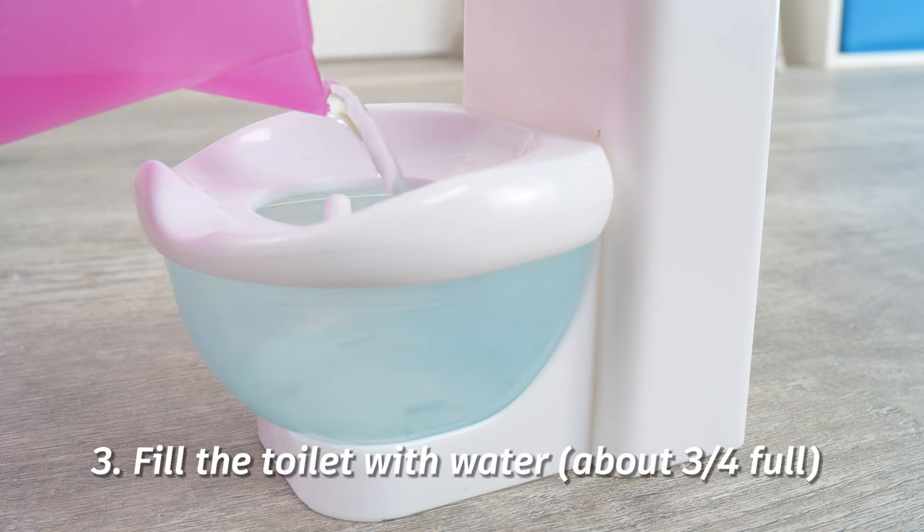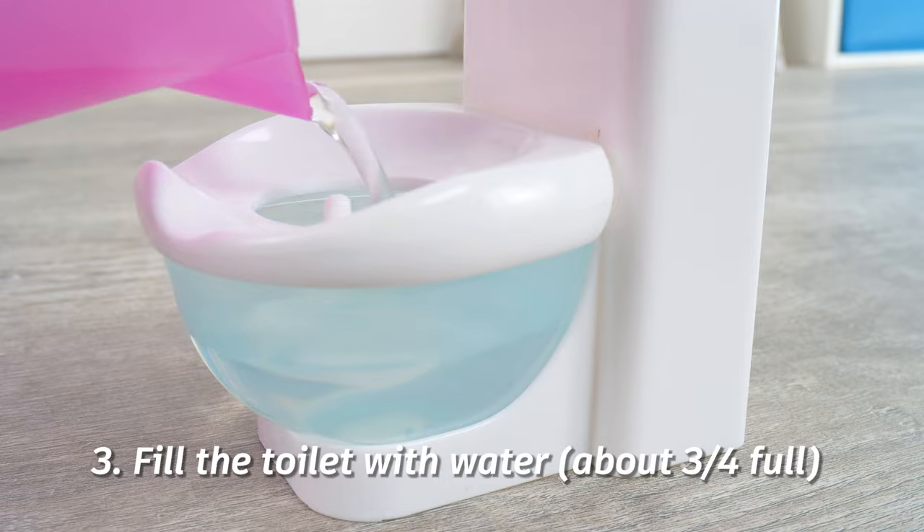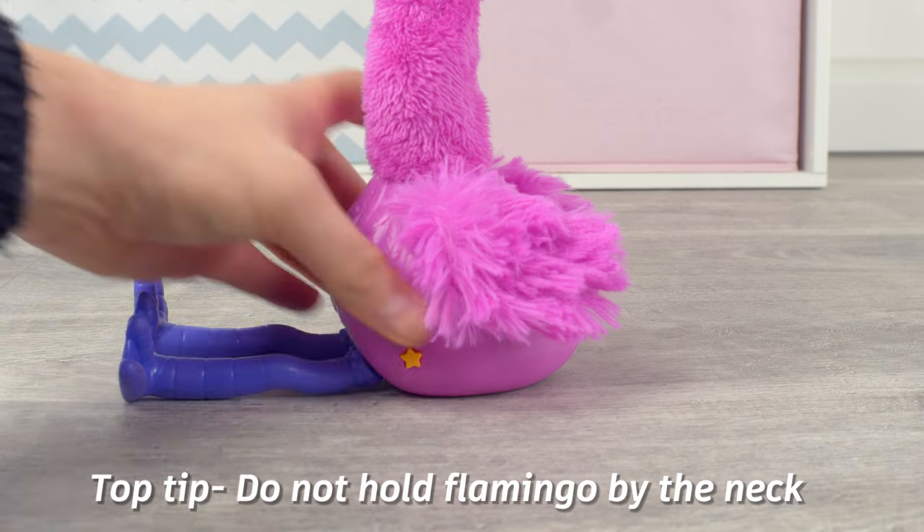Step three: fill the toilet with water, about three quarters full. When holding your flamingo, do not hold Sherbet by the neck — it's delicate and can make him very sad.